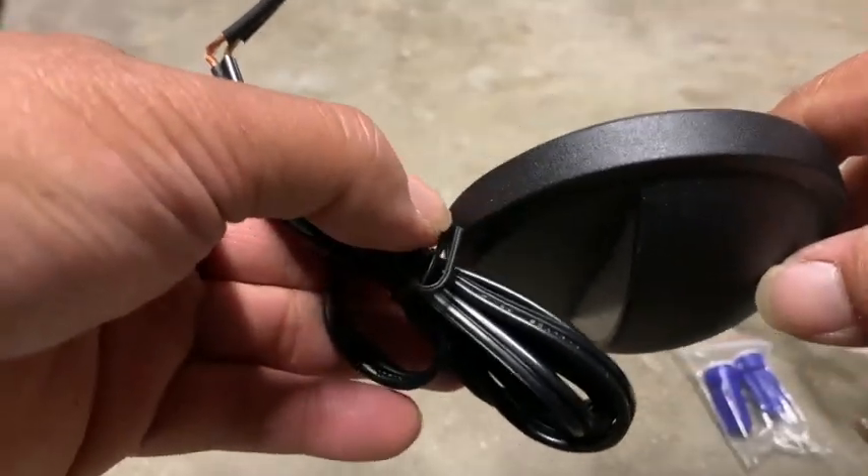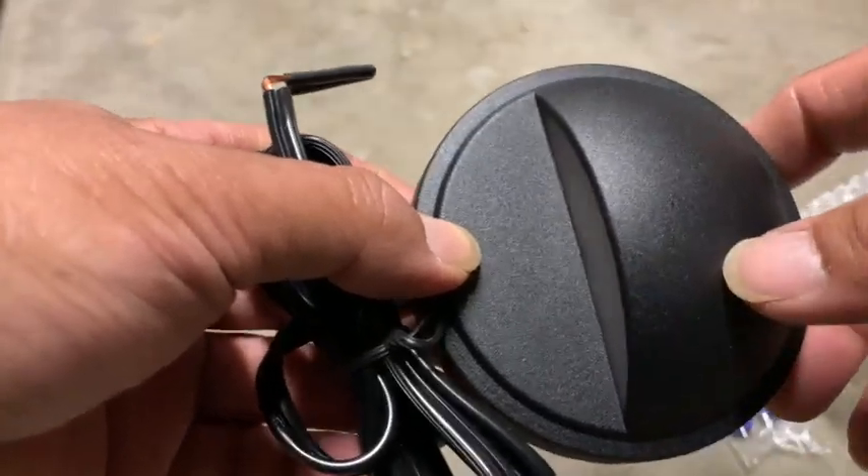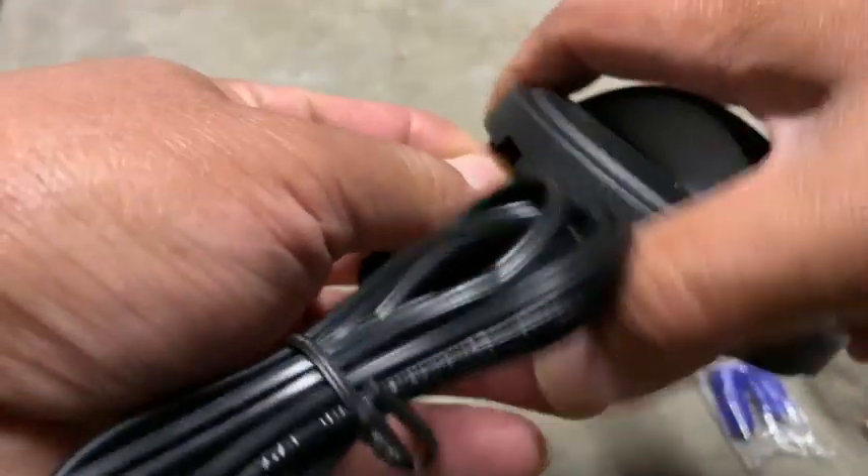The lamp itself is right here. It measures from the back to the front about an inch and a quarter, and the diameter from side to side is a little over three inches, and then you have your wiring — they already had it cut for you. To open it, all you have to do is just twist it and pop it off.